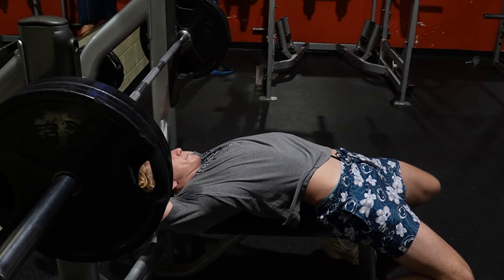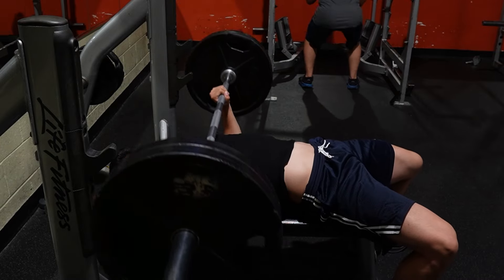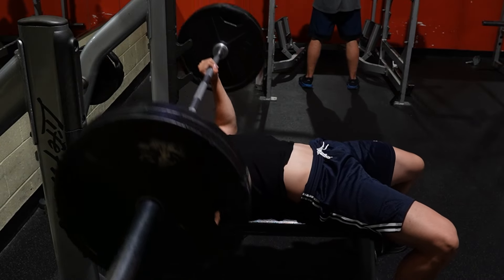Cody reps his way out. He's going rep after rep. This guy's insane.